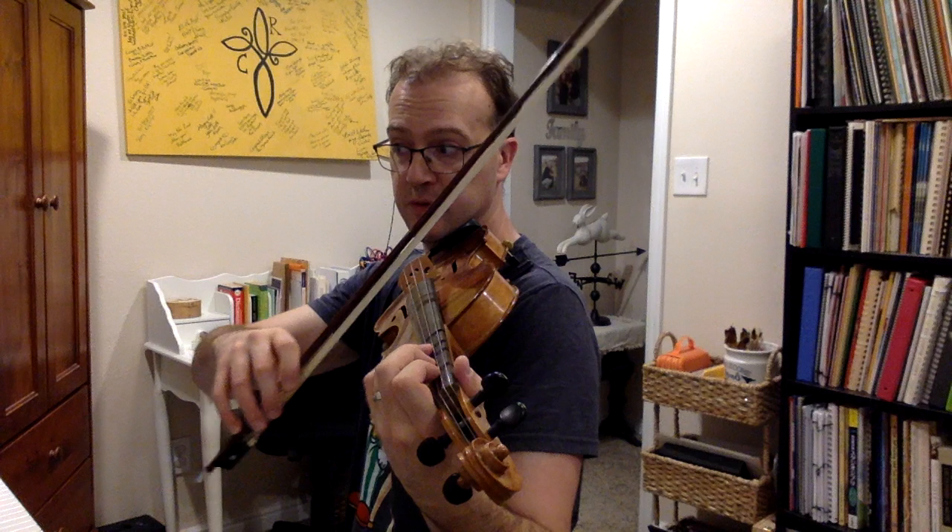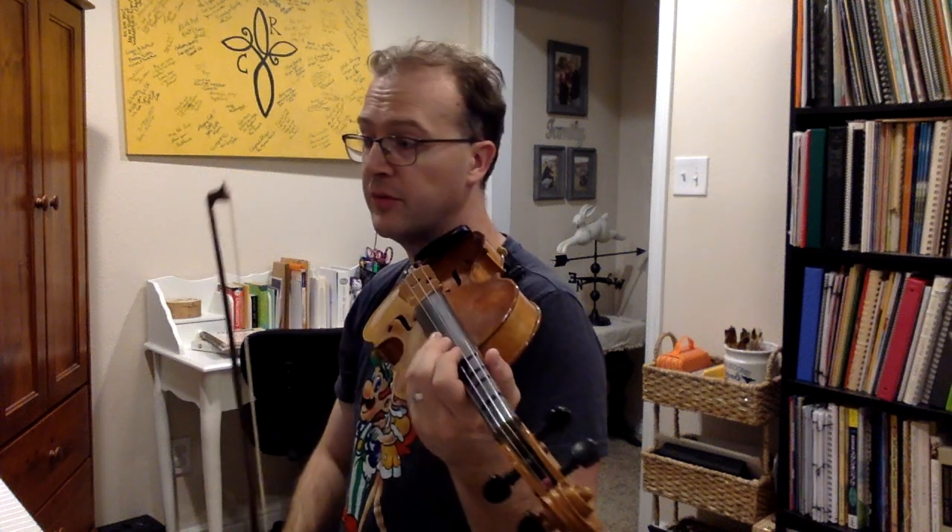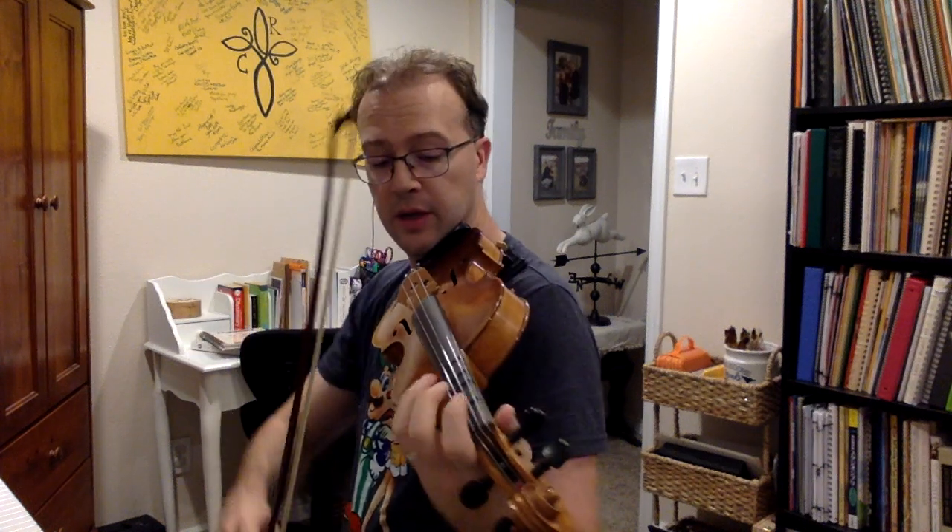D-1-2-3, A-1-2-3, E-1-2-3. From the beginning, one, ready, and go.